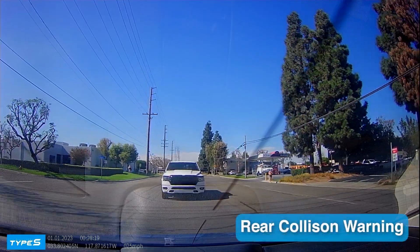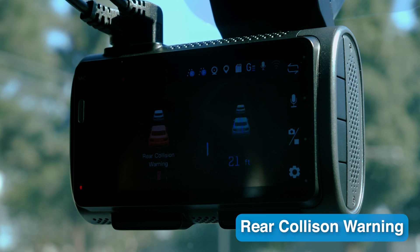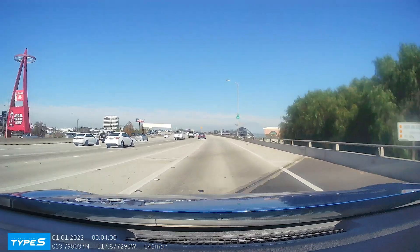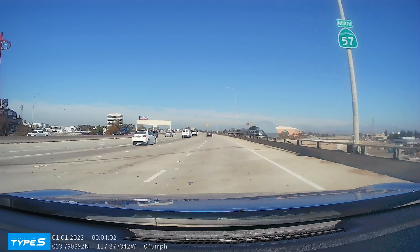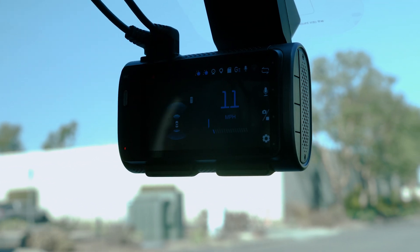Rear collision warning alerts you if a vehicle behind you is approaching too quickly, giving you time to stay aware and ready to respond. Just drive normally and the T400 and T200 will handle the calibration for you, ensuring all the AI features are ready to go. Enjoy safer and more intuitive driving with your dashcam.